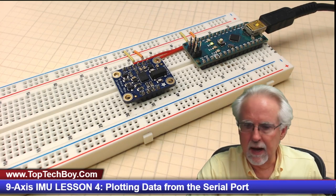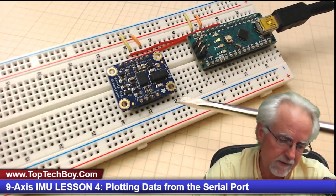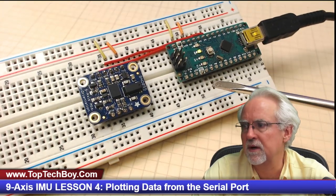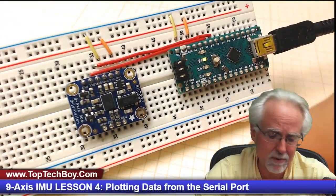Hello guys, this is Paul McWhorter from TopTechBoy.com and we are here today with lesson number four in our new Arduino tutorial series where we're going to teach you to build an IMU system based on a nine-axis inertial measurement sensor. We are using the most excellent Adafruit BNO055 nine-axis sensor and we have it hooked to an Arduino Nano. We like using the Nano because we can get a very clean build, which is important on a complicated project like this.